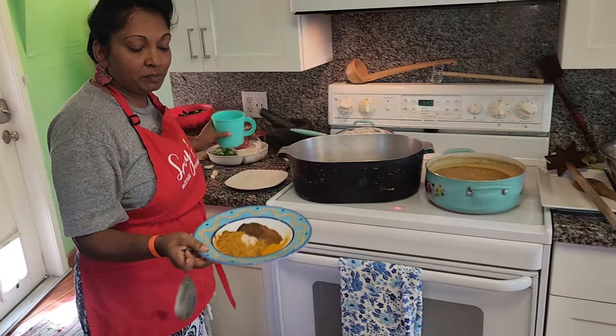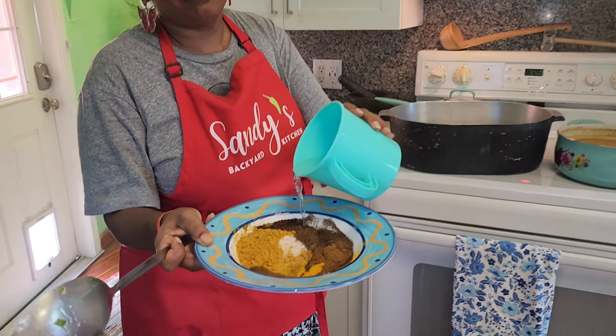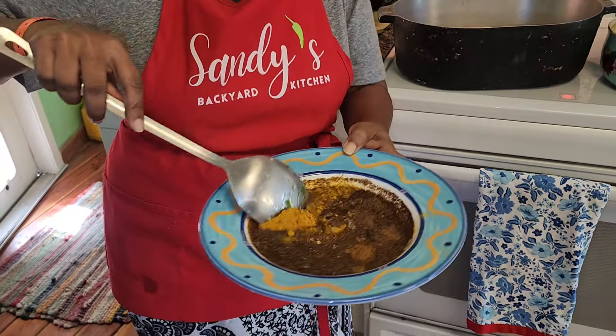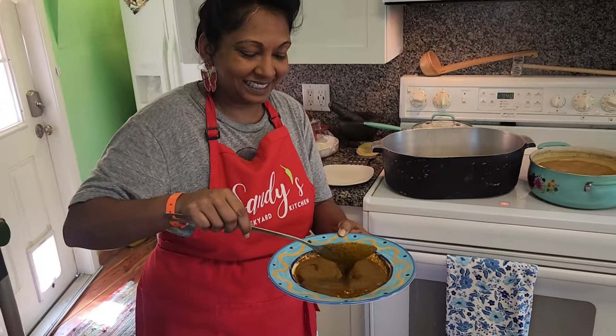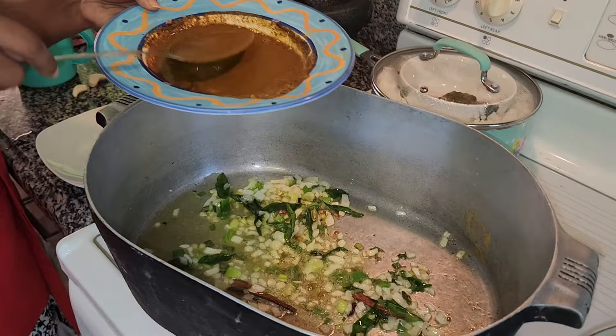Here is all our masala curry powder, turmeric, saffron, and some salt. We'll mix it up with a little bit of water, making it into a paste. Now I'm going to put in my paste of the curry masala.